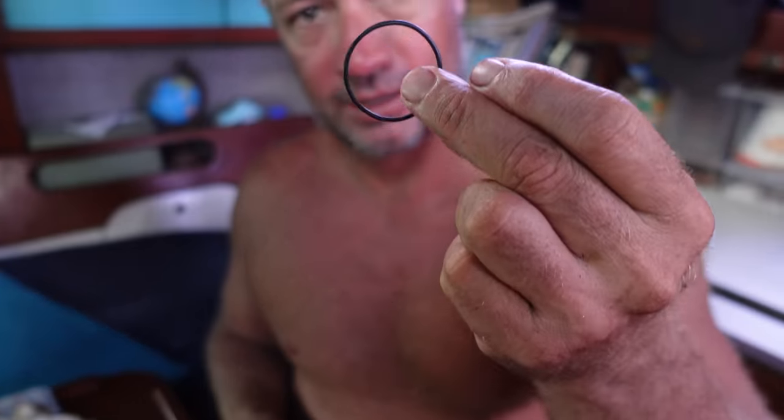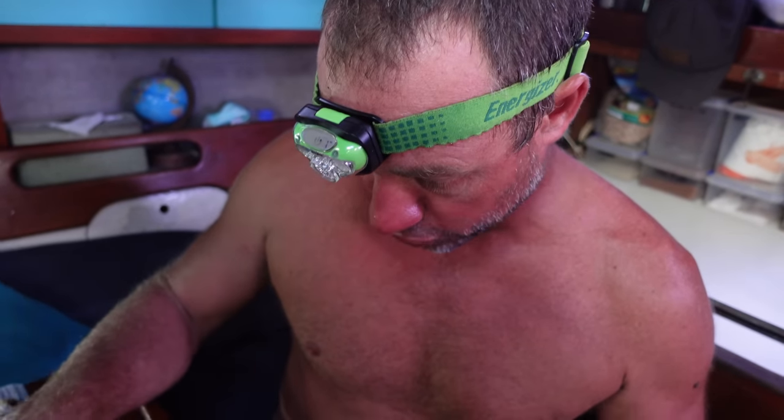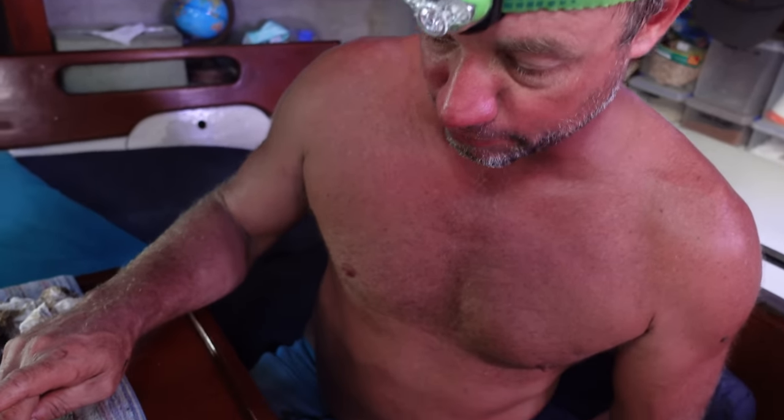Little heads up: if you ever buy a boat and see spare parts, keep every single one even if you don't know what it's for. I knew there was a bag of O-rings here, and it looks like the right size. I'm assuming the previous owner was aware of this problem because he'd had a bush made up and inserted in there — and left a bag of matching O-rings. Now that I know how to do it, it's probably a half-hour job to put an O-ring in, maybe once a year or once every two years.